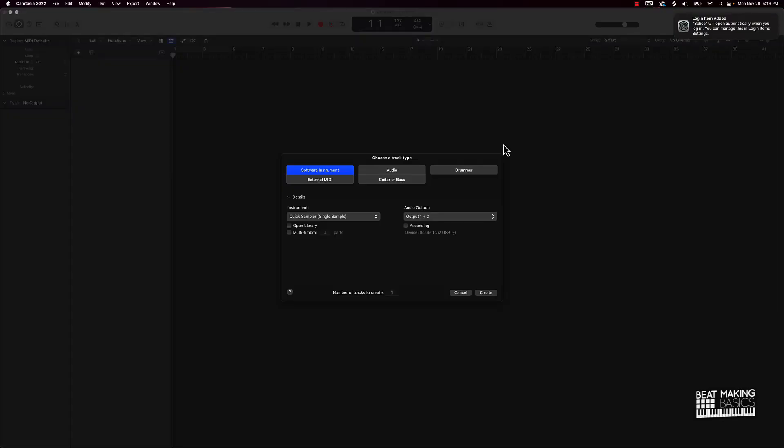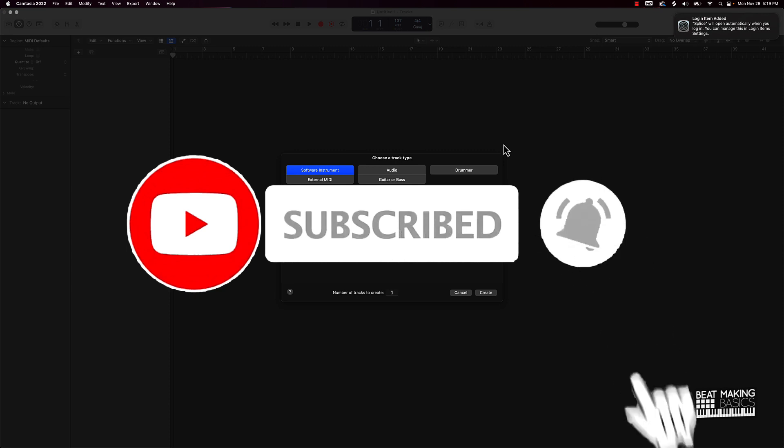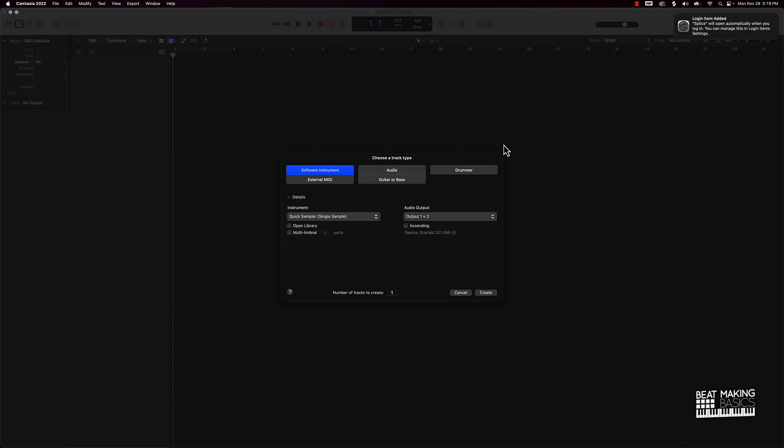What's going on YouTube, beat making basics back again with another dope video. If you're new to my channel, please do me a favor — go ahead and subscribe as well as give me a thumbs up because we're coming back. And in today's video, we're going to actually be going over if Omnisphere is worth the $500 price that they put on Omnisphere.